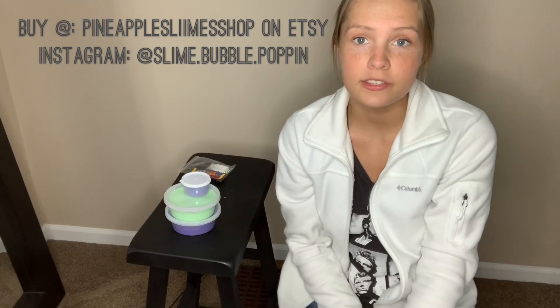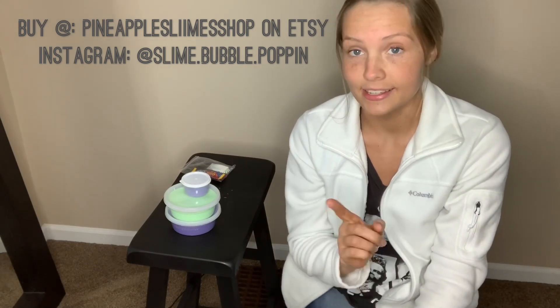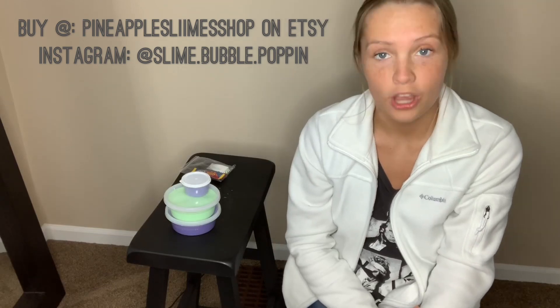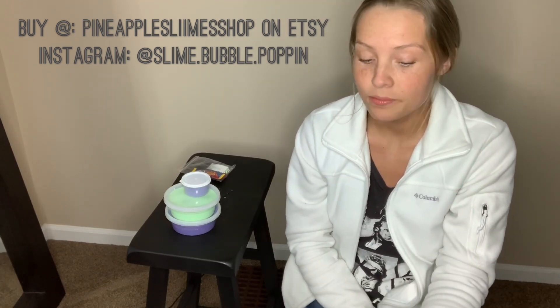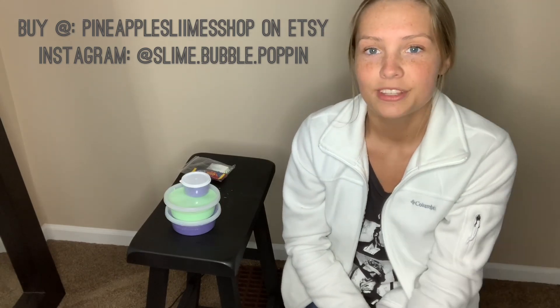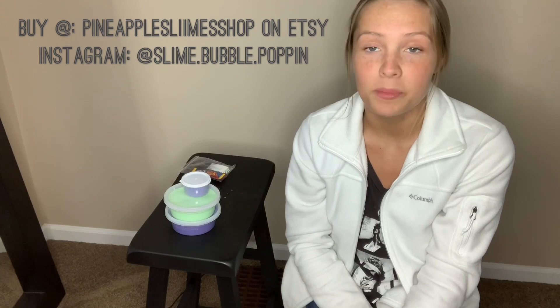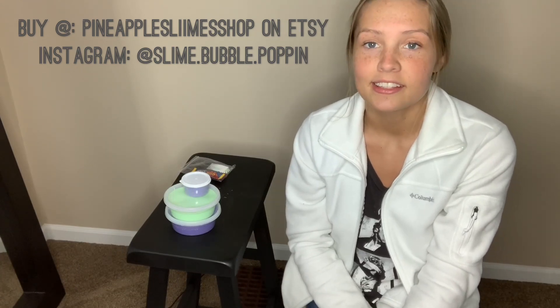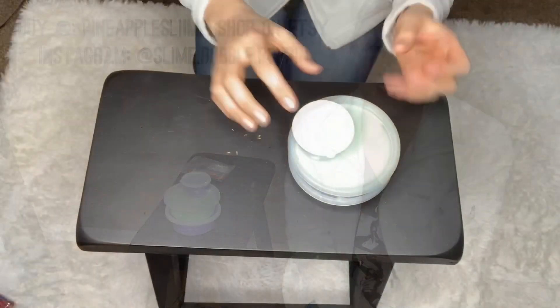If you are curious and want to check them out, their name on Etsy is Pineapple Slime Shop with two I's, and their Instagram name is slime.bubble.poppin. Go ahead and check their shop out — they're pretty affordable slimes, they come in different sizes, and the shipping is very fast. I'm sure you will enjoy it.